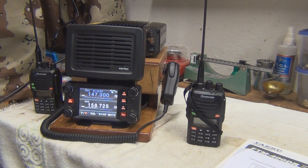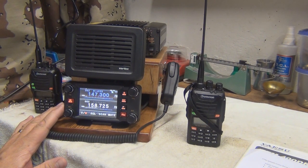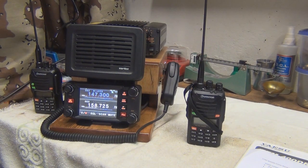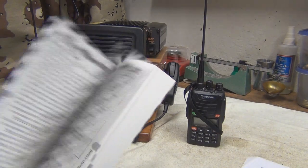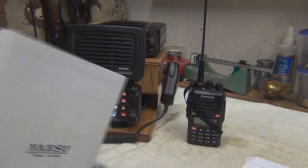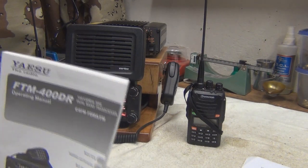When I bought this, in the literature that Yaesu provided online, they stated that this unit was cross-band repeater capable. And after going through their rather lengthy manual, I found nothing on how to program for the cross-band repeater.